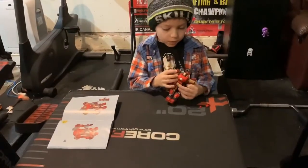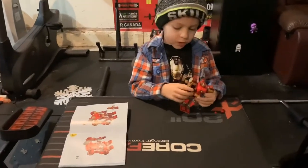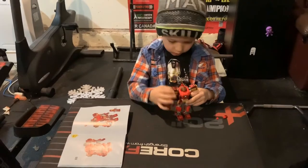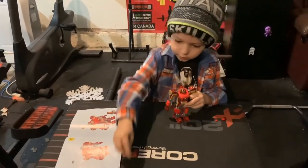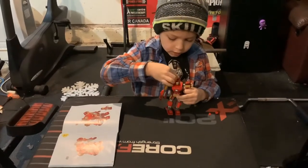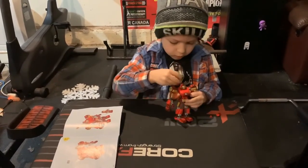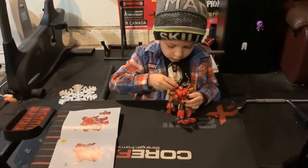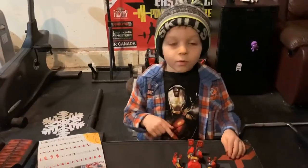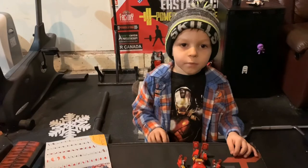I finished the complete thing. Do you want me to do Spider-Man or Thanos? Because those are all the options. And you see, if I take one of these pieces, I can put that in there, and I take that in there. Alright, thanks for watching — make sure to subscribe to my channel and give the thumbs up.